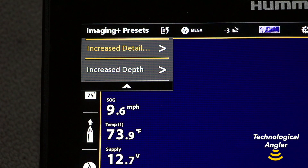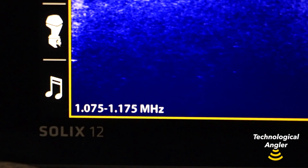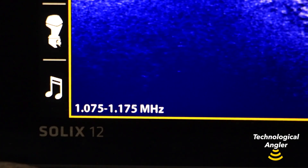On the other hand, when you choose increased range or depth, your chirp transmission range will shift to include lower frequencies, because lower sonar frequencies are associated with increased depth penetration and range.